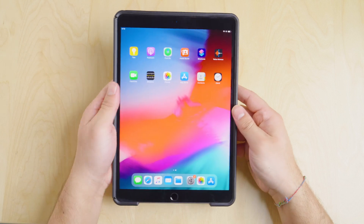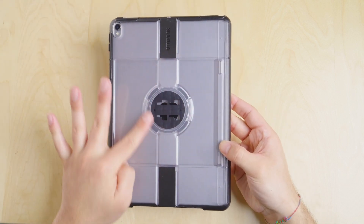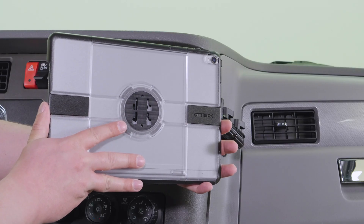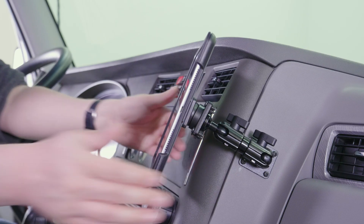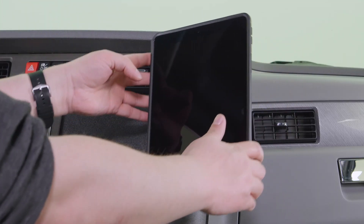The second step is simply fitting the device into the case. Now that we have the four-prong adapter plate installed in our Universe case, we can go ahead and mount it on our pedestal mount. Then we can easily rotate and reposition the device.